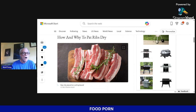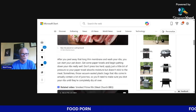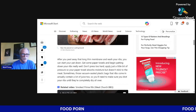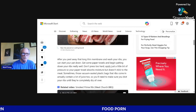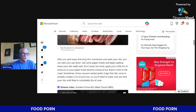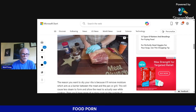How and why to pat ribs dry: after you peel away that long thin membrane and wash your ribs, get some paper towels and begin patting down your ribs really well. Don't press too hard — apply just a little bit of pressure so the paper towel absorbs moisture but doesn't stick to the meat. Sometimes those vacuum-sealed plastic bags that ribs come in contain a lot of juice, so blot your ribs until they're completely dry all over.